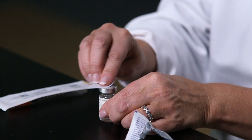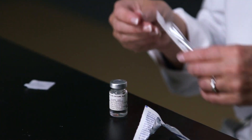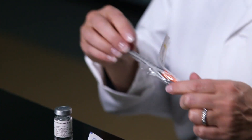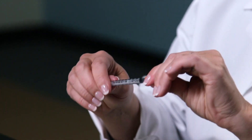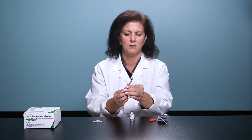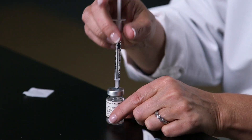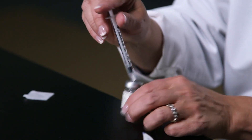You'll alcohol wipe the top of the vial rubber stopper. Use the correct syringes for your dose. Draw back to the dose that you've been prescribed. Insert the needle through the rubber stopper and inject the air.